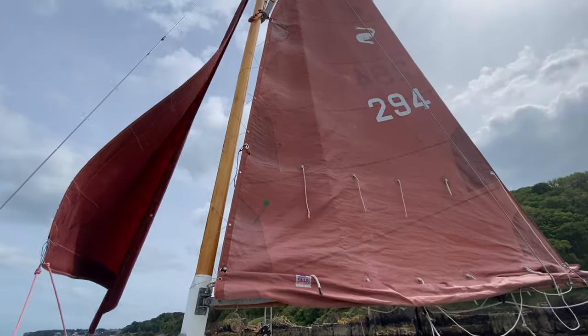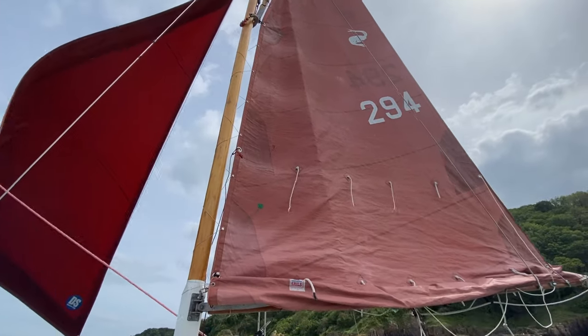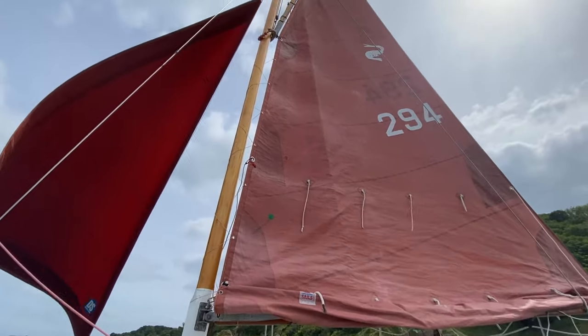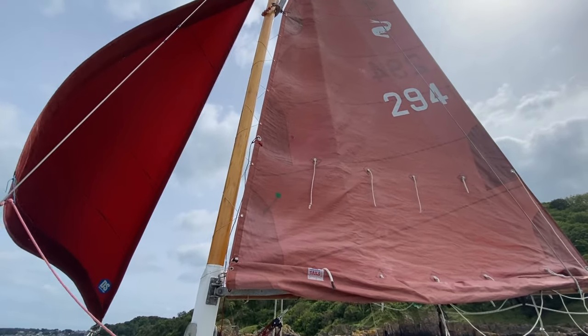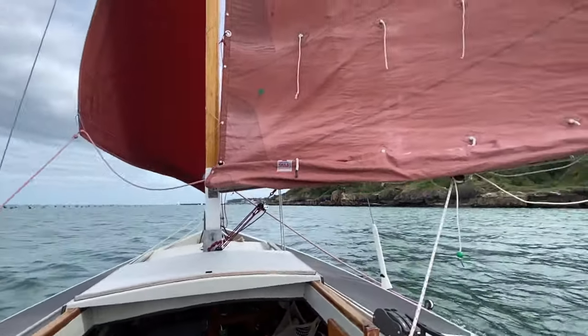Now this is a gaff rig, so the mainsail has four corners. Each of those four corners needs to be controlled. The top two corners are controlled by the gaff and we don't really need to adjust those, but we can reduce overall sail area by bringing down the bottom two corners and this is called slab reefing.